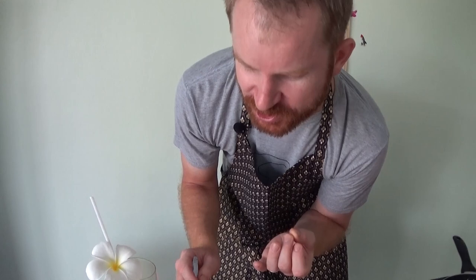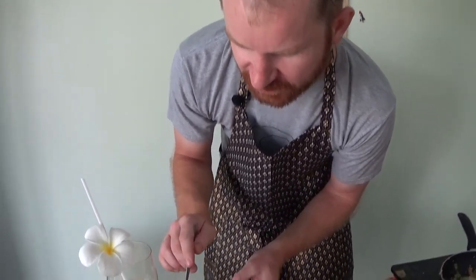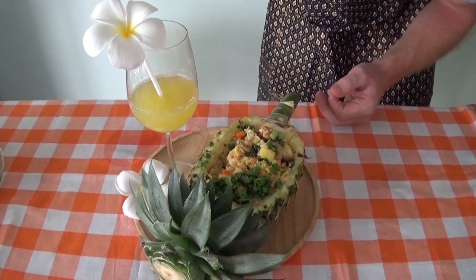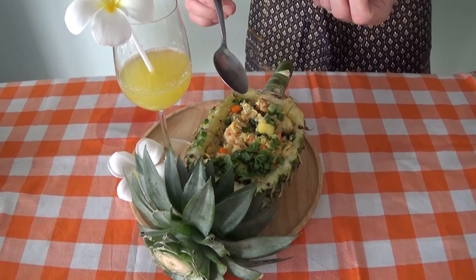You can really taste that fresh pineapple coming through, the chicken and the prawn, the curry powder, all the different flavours in there. Such a tropical, succulent, delicious dish. This is something you can really impress your friends with.